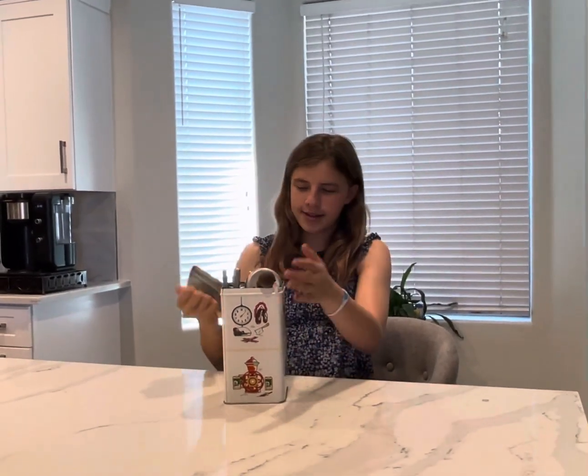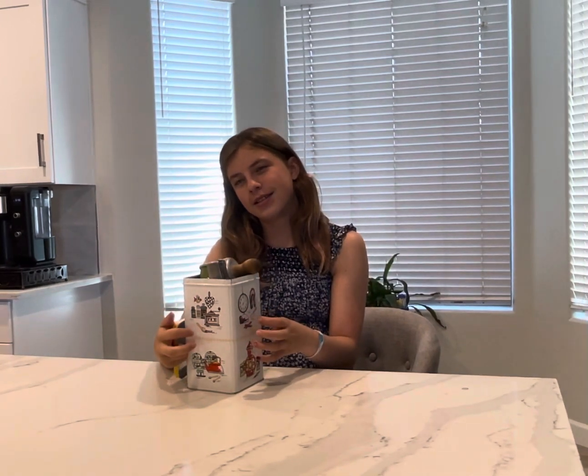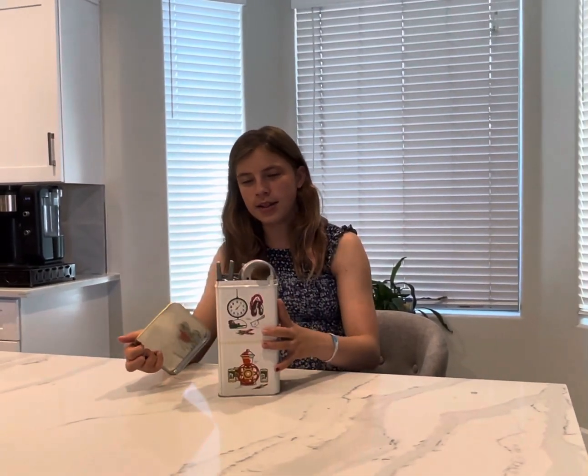Hey guys, today we got a cracker tin that's antique, filled with a bunch of antique mostly kitchen items that we're gonna go through today.